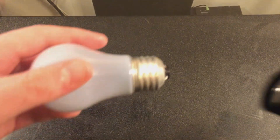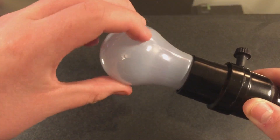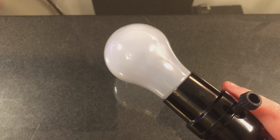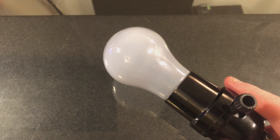We'll go ahead and screw this bulb into our socket here, just like so. I also have a dimmer here today, so we'll dim this bulb when we get to the testing portion of the video. I'll go ahead and turn the lights off and be right back. Alright, I have turned off the lights, and it's time to turn on this bulb in 3, 2, 1.